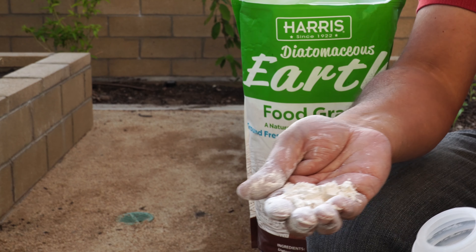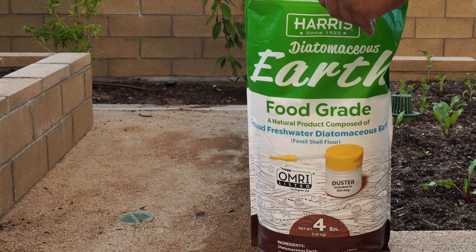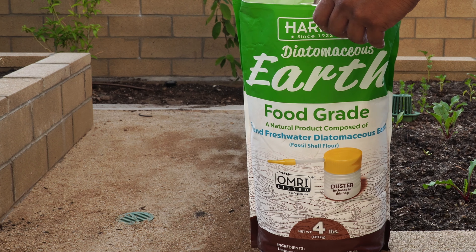Although it looks like a fine powder, under the microscope diatomaceous earth looks like many barbs or shards, and this is what makes diatomaceous earth very effective on two classifications of organisms.